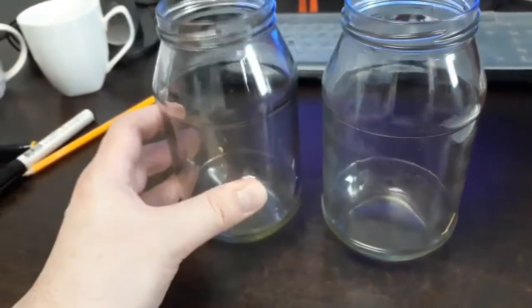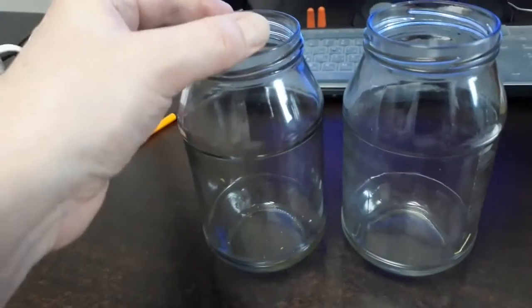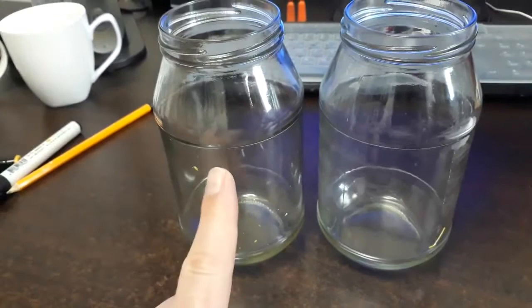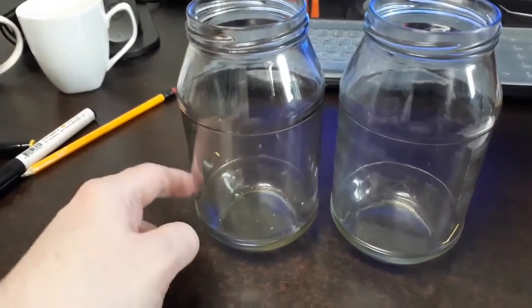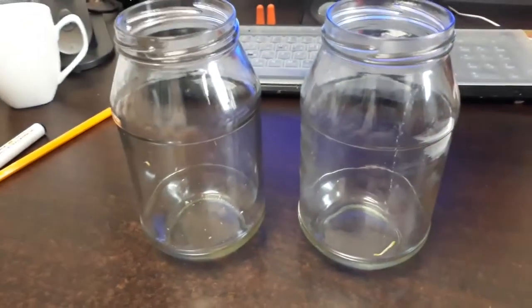We have these spaghetti jars, and I thought I could make another type of light out of that. The problem is the mouth of the jar is too narrow for an artificial candle, so we have to come up with a solution for that. I'm going to show you how I put some wooden pieces around here to create kind of a gothic effect, and let's see what we can use.